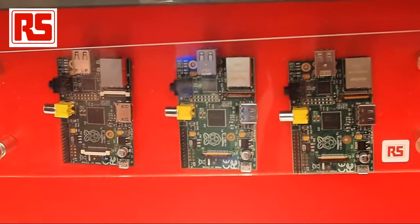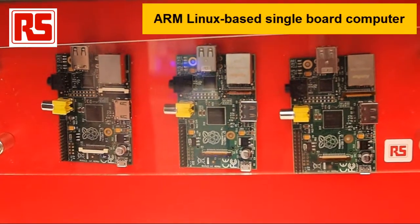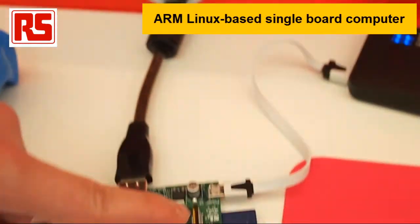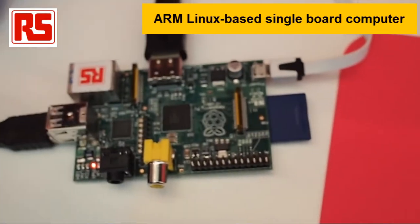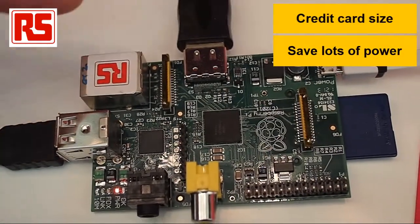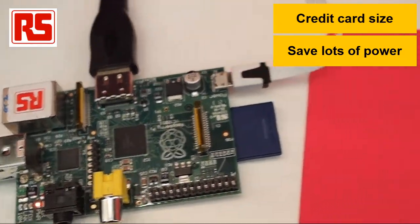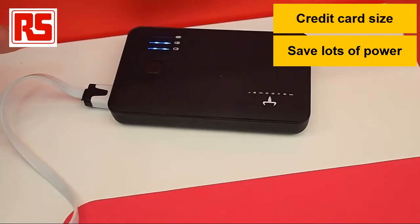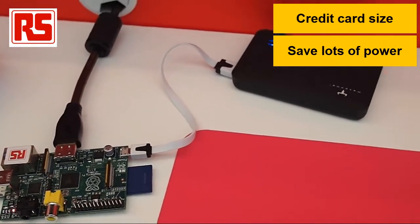We are also showcasing the Raspberry Pi. The Raspberry Pi is a credit card-sized computer based on the ARM11 chipset. When it boots up, it runs the Linux operating system from the SD card. It has got Ethernet, two USBs and HDMI output and it's very low power. Here at the exhibition, we are using a mobile portable battery to power up the Raspberry Pi.